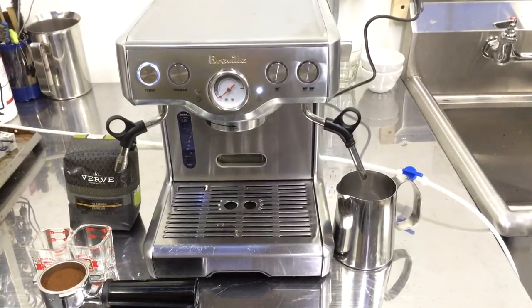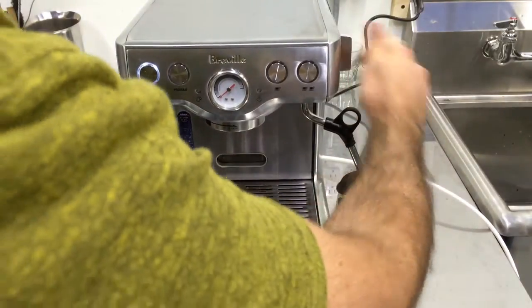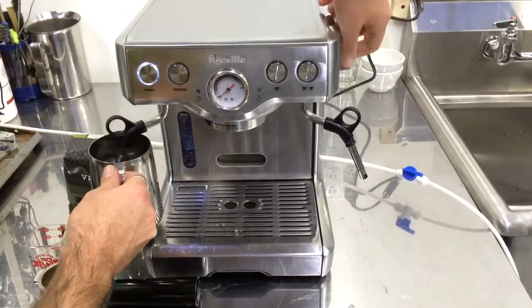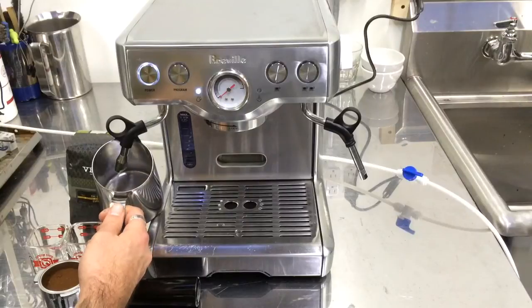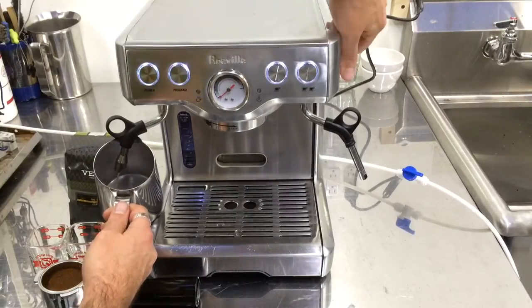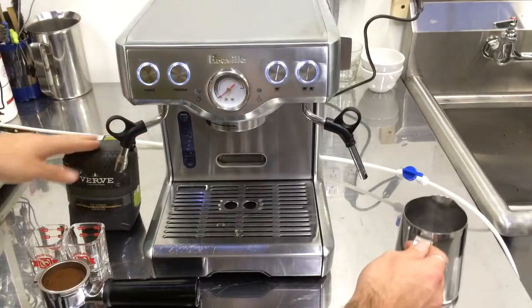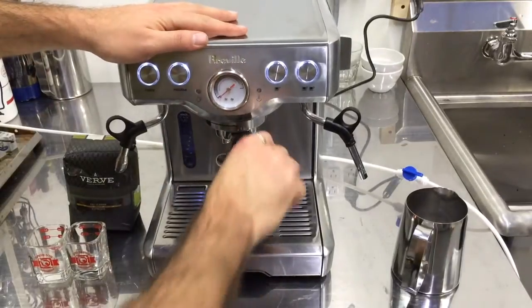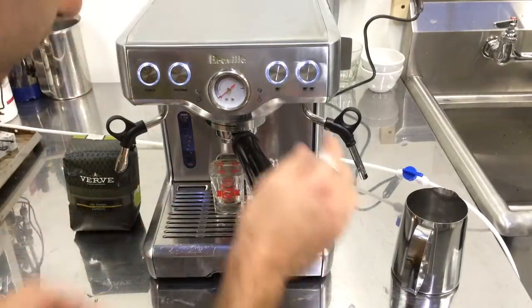Steam is working fine. Let's switch to the water. We have water working perfectly fine. Let's make a shot of espresso — we're using Verve Coffee, really good coffee — and let's give it a shot.